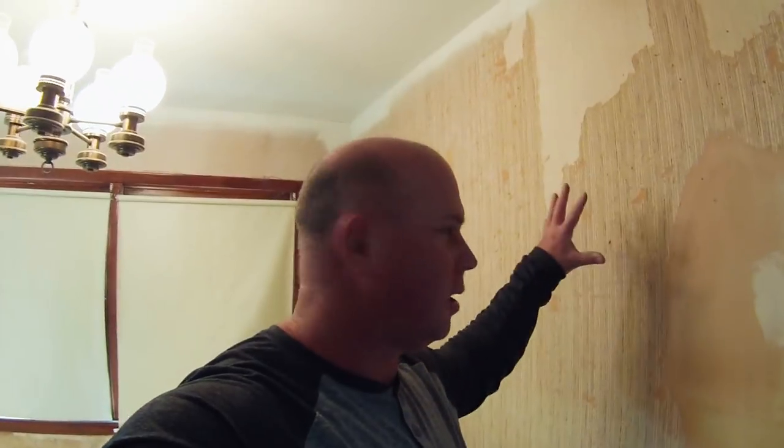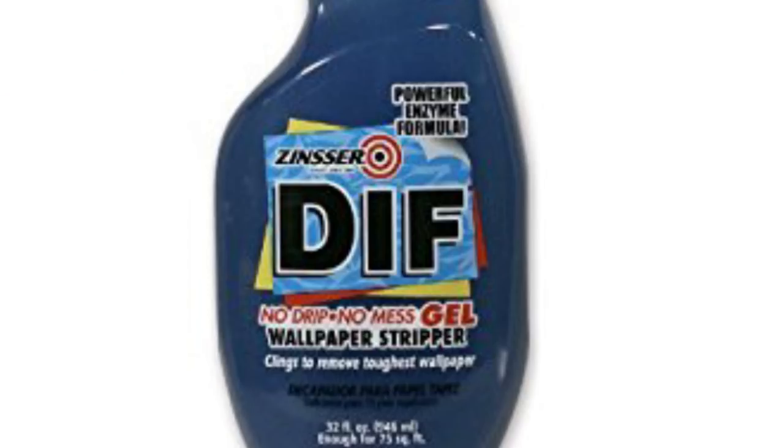Today we're going to attempt to take this wallpaper off. There's two coats on here. I've never used a steamer before but I'm really excited because I've heard a lot of people like it. The way I used to do it is I would score it and then use a product called Diff — you would score it, spray the Diff on there, kind of let it soak up, then take your putty knife and scrape it off.